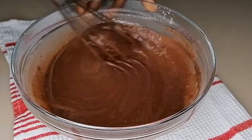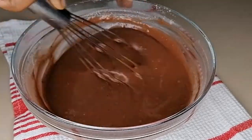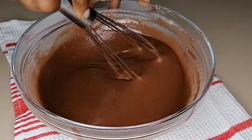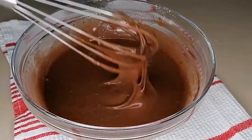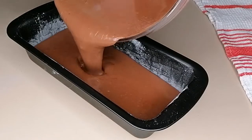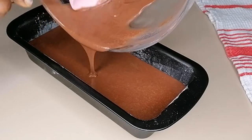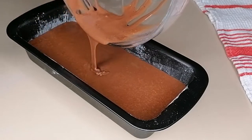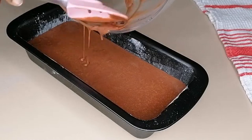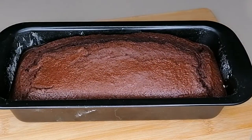Do not over-pressure the mixing — just mix gently until the batter is smooth, then pour it into your cake pan. I'm pouring this into my cake pan, which I've just oiled and sprinkled with some flour so the cake can come out easily after baking. I'm going to transfer this to my preheated oven and bake at 180 degrees for 30 minutes.